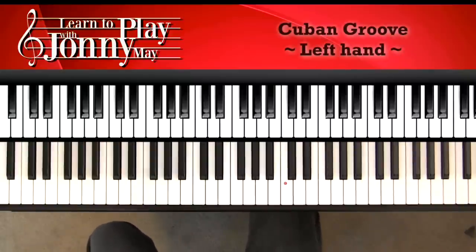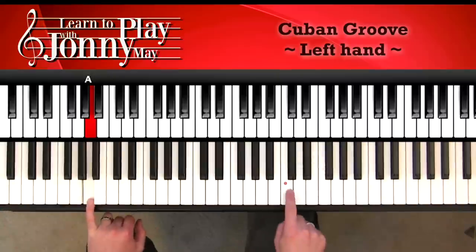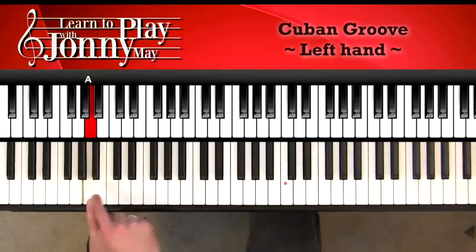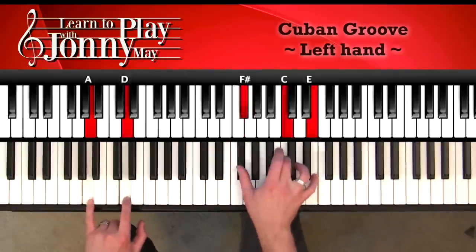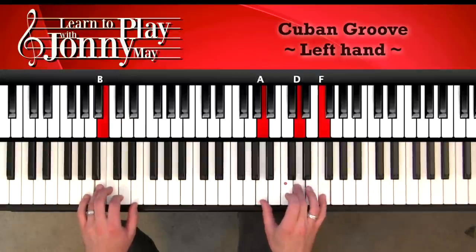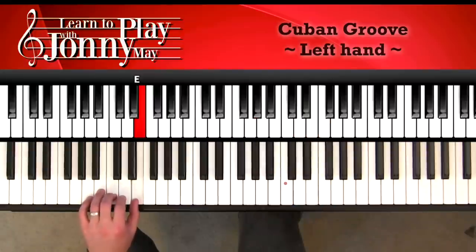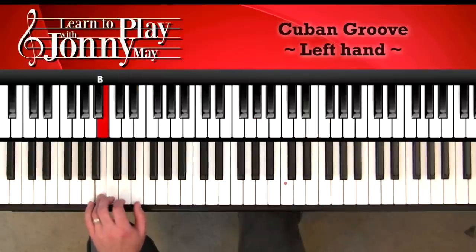Next I'll show you the left hand, because we need those roots to the chords and we want it to lock in. I'll show you a slightly simpler pattern. We're only playing roots here. First is A — the A above the lowest A on the piano. The red dot here is middle C. So we go down to A. That's the root of the first chord, A minor 7, then up to D. The next chord is B minor 7 — use the fourth finger — and then E with the first finger. So the left hand goes A to D, B to E. That's it.